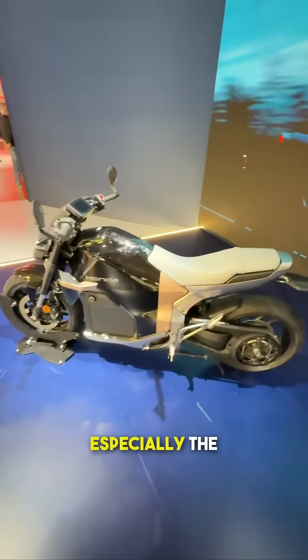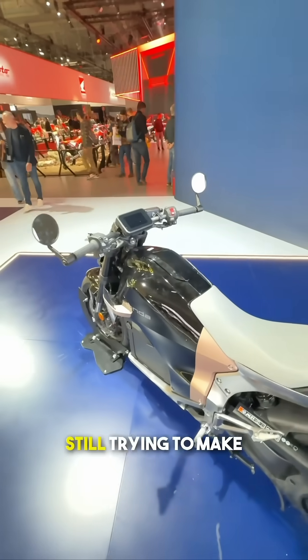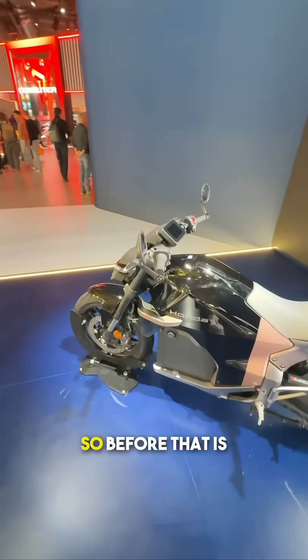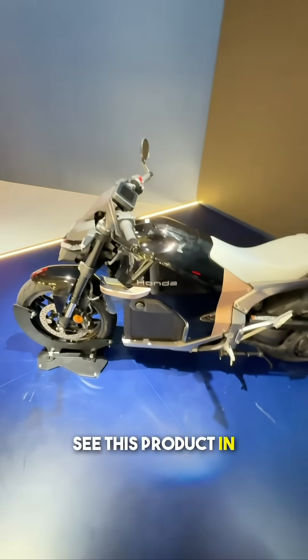You see, Honda — especially the electric division in India — is still trying to work on their scooters, still trying to make them better, so before that is done, we are not going to see this product in India.